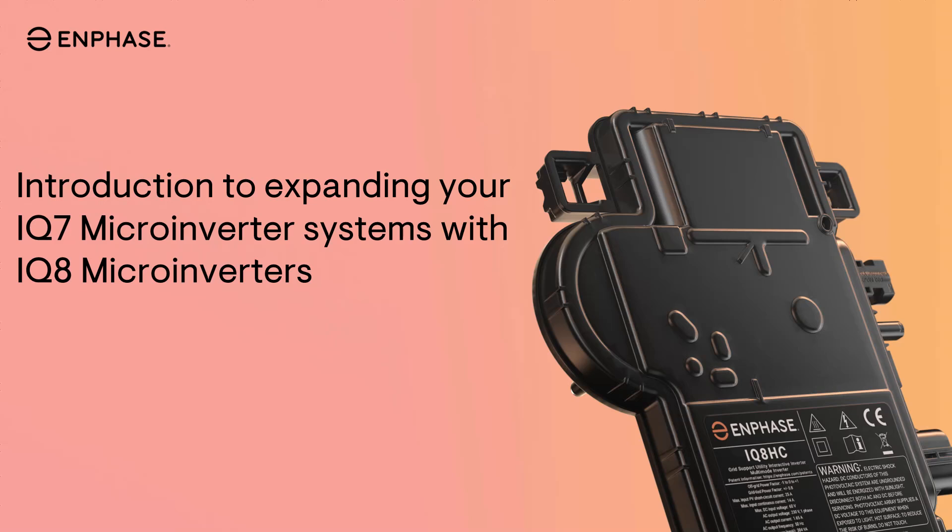With a simple software update to the IQ Gateway, you'll be able to add higher wattage panels and Enphase's latest IQ8 microinverter technology. The ability to mix and match IQ7 and IQ8 microinverters within the same system, while using the existing equipment, gives greater flexibility for expanding your existing system.